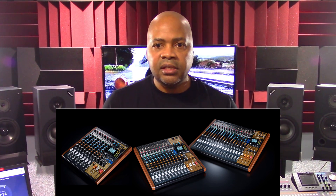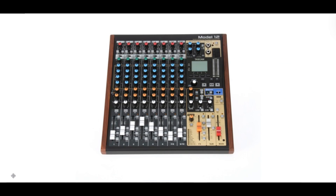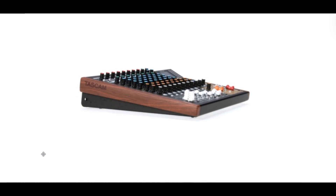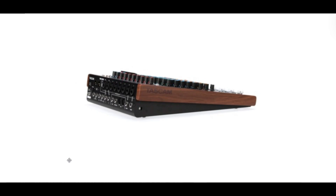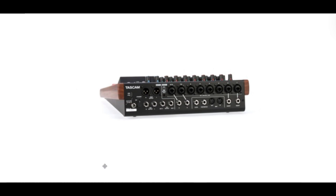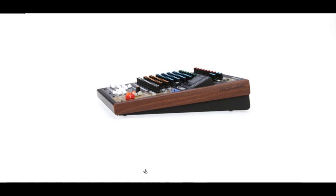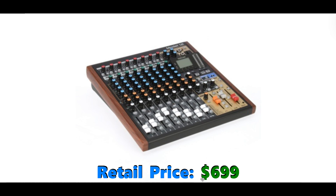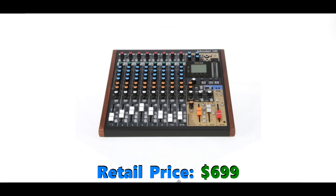As to exactly why this is, you'd have to ask Tascam because I can only speculate. Of the top selling external hardware multi-track recorders on the market at the time of this presentation, the Model 12 is the only one that includes built-in MIDI in and out ports. The customer backlash from removing them from the DP24 and DP32 SD units may have had some impact. At a $699 price point, including built-in MIDI ports on the Model 12 is the least Tascam could do to keep its MIDI customer base happy and satisfied.